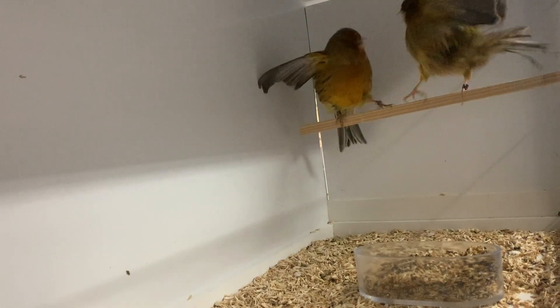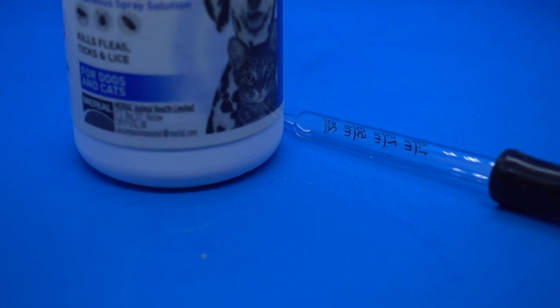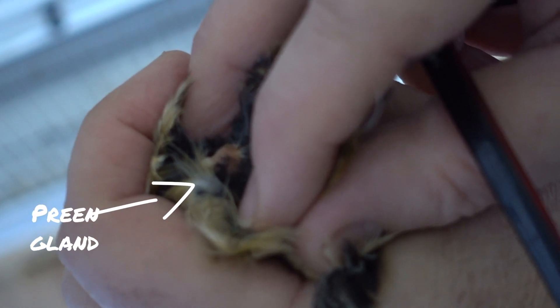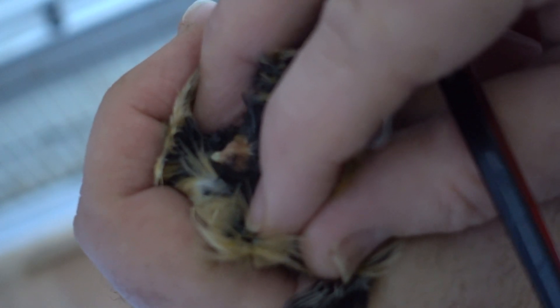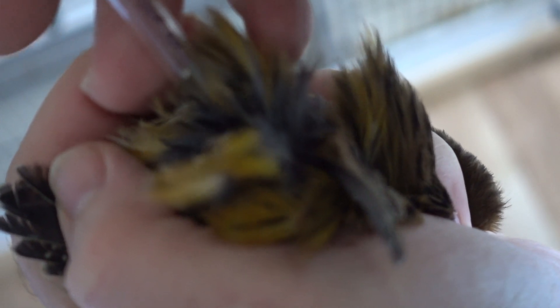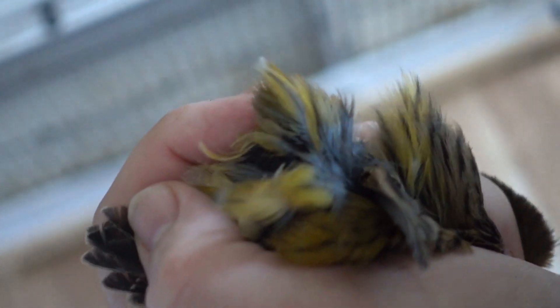So today we're looking at how we treat mites. The first thing we do is catch the bird and we're using something called Frontline — a veterinary-based product that you can access. We invert the bird, find the preen gland, and then apply just a little drop onto the preen gland. I repeat this every couple of weeks, probably over six to eight weeks before the breeding season, and then again at the end of the breeding season.